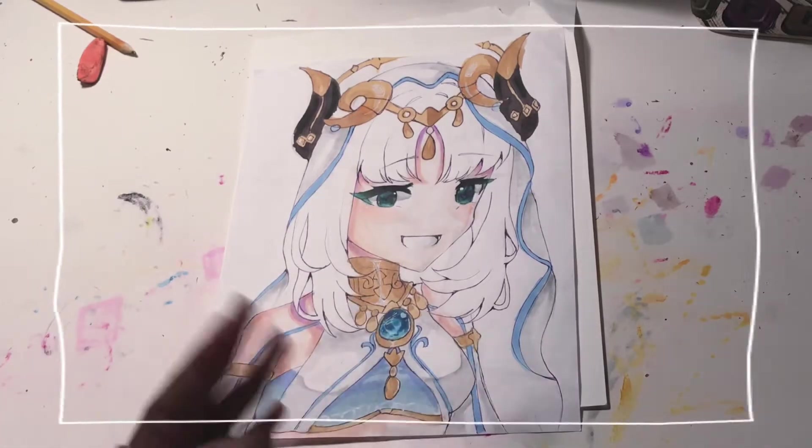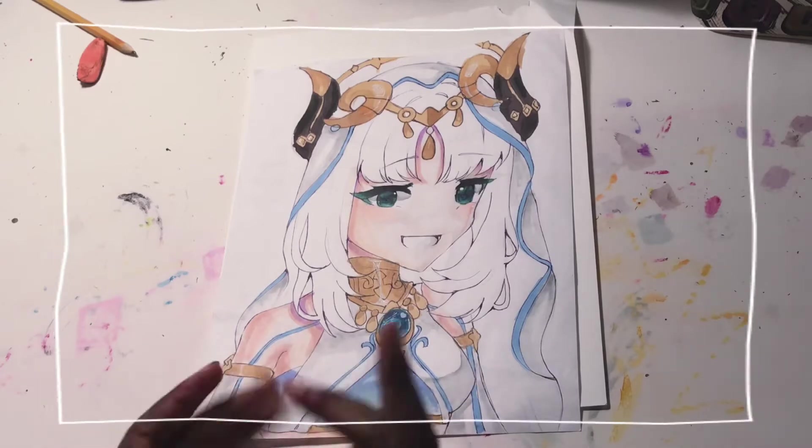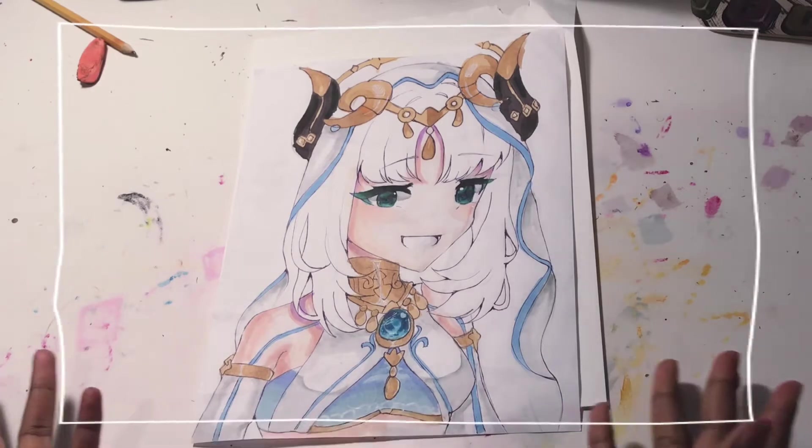Hey guys, it's Pookichu here. Do you want to learn how to shade hair with alcohol markers? Well, you clicked the right video. Because today, I will show you guys how I shade my hair. So let's get started.